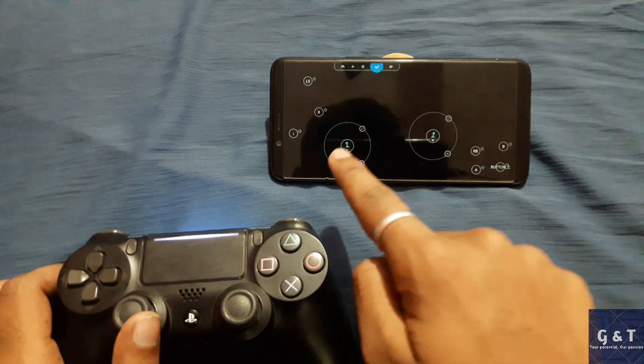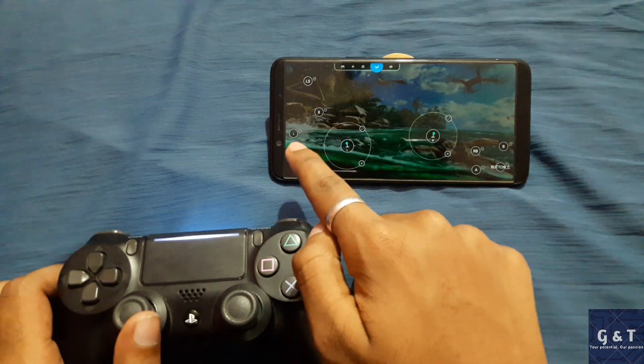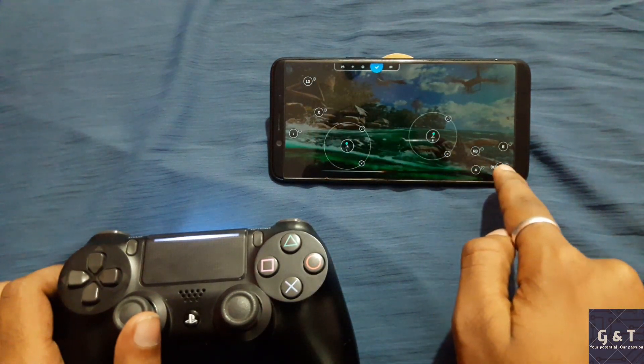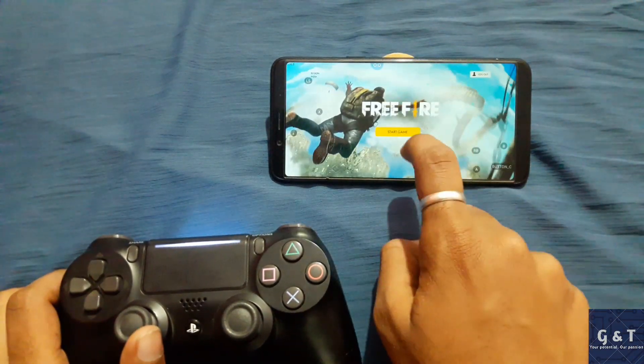As you can see, I have already configured some of the buttons for this game. You can do it manually by yourself by dragging and dropping the buttons on the mobile screen to match it with the joystick.